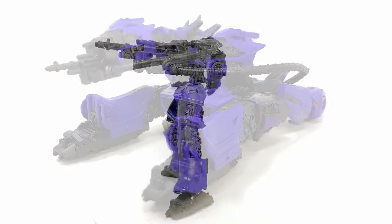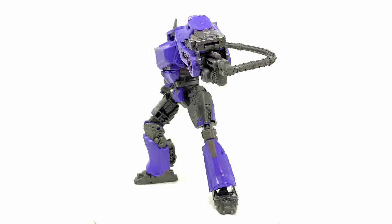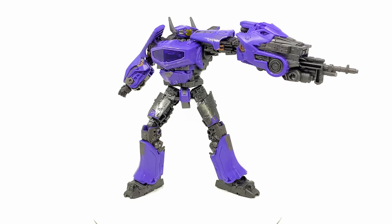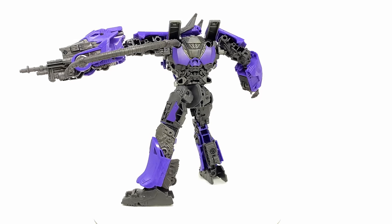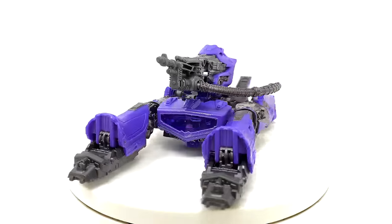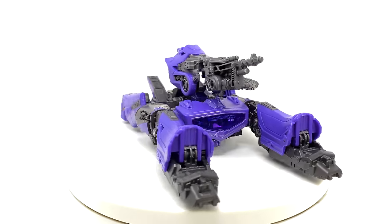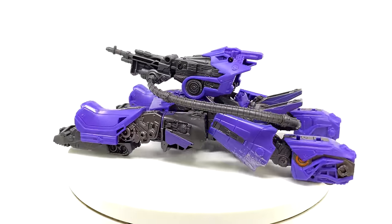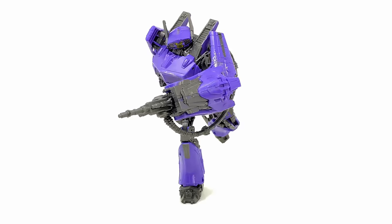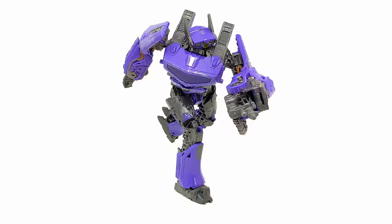Wrapping up this review for the Transformer Studio Series Bumblebee Movie Shockwave: overall it's a pretty decent figure. Robot mode wise he looks incredible — the details are definitely among some of the best we've so far seen, especially for the Decepticons. But the articulation ultimately is this guy's biggest downfall; the lack of a bicep joint on a modern voyager release straight up sucks. The transformation is super straightforward, and the tank mode is pretty much a carbon copy of the core class just upscaled — decent, and probably one of the best looking Decepticon alt modes we've seen for this line, with the exception of the Cybertronian tetrajet.